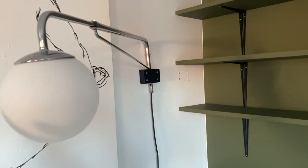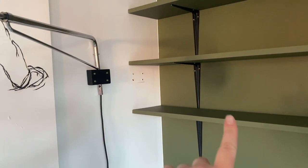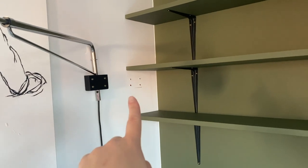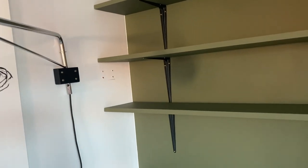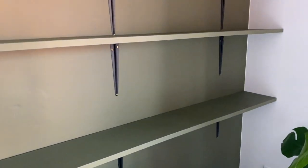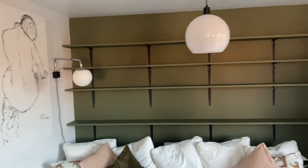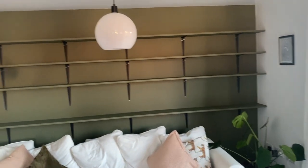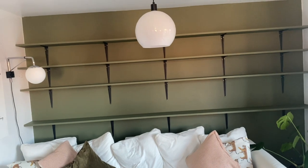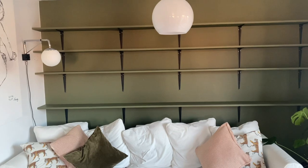Obviously we had to move this light because it was in the way of the shelves — I didn't think that through — so those holes need polyfilling and repainting. There are just little bits that have got nicked here, but we'll just go over that with a little bit of paint. I'm really, really pleased with how it's all turned out. I think once everything is on there, it'll really feel very cosy and it's just added a little bit more character to the space.